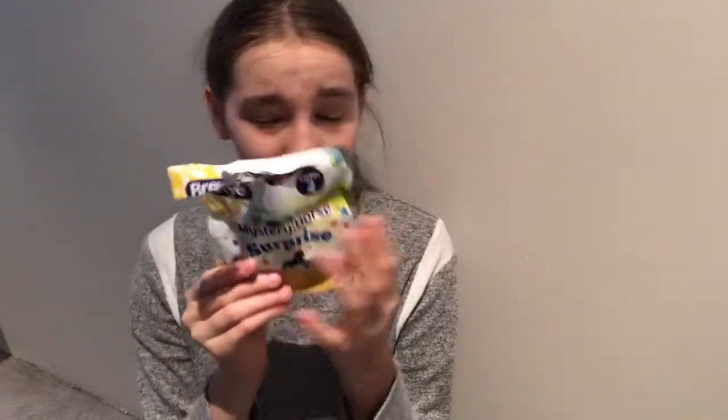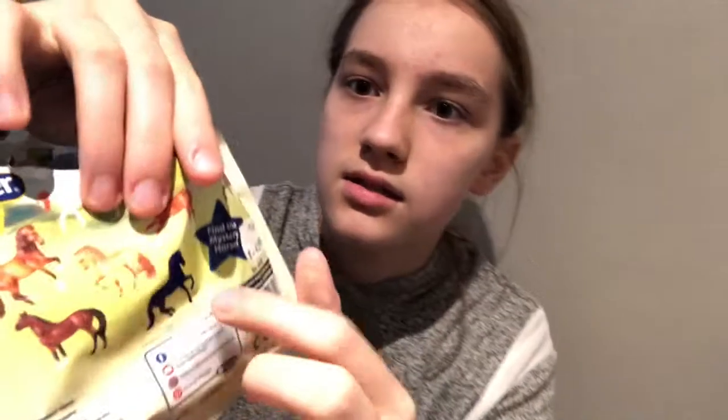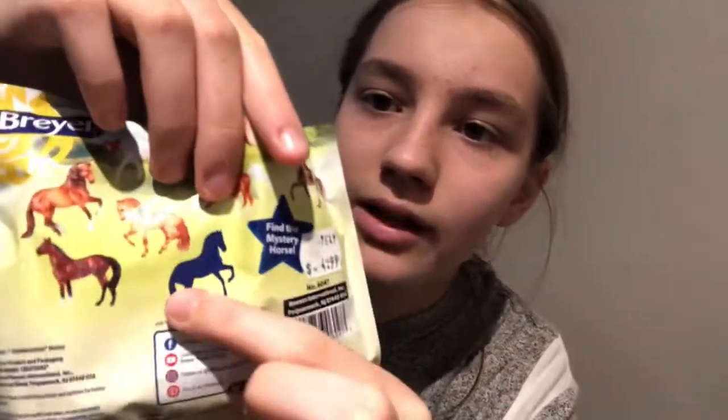I actually got a Breyer Stablemate Surprise Series 2 and I felt the bags trying to get this girl. I ended up getting her because it's kind of hard to feel them if you can't feel their legs.